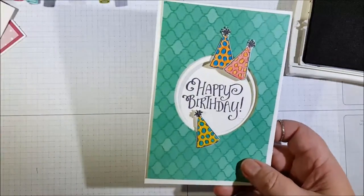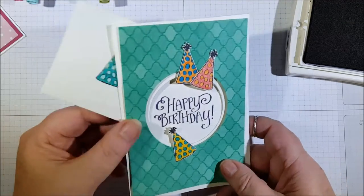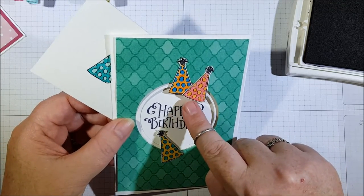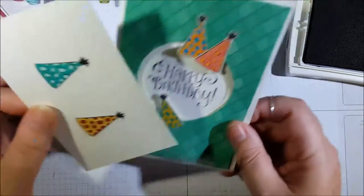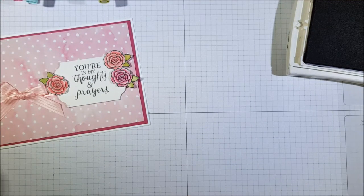I just cut them out with my paper snips. These colors here are Daffodil Delight and Bermuda Bay, Flirty Flamingo and Peekaboo Peach, and Peekaboo Peach and Tempting Turquoise on that one. Now just bringing in to do my roses.